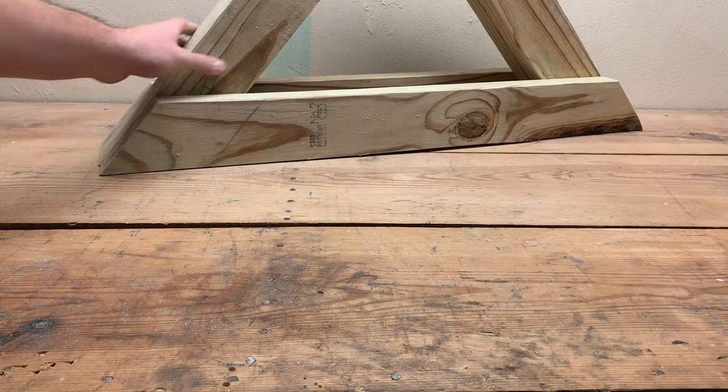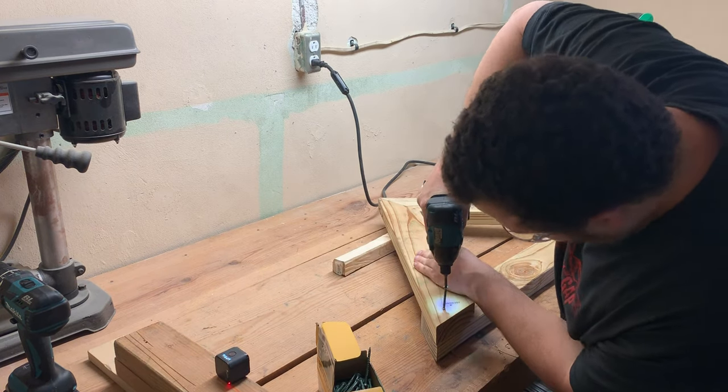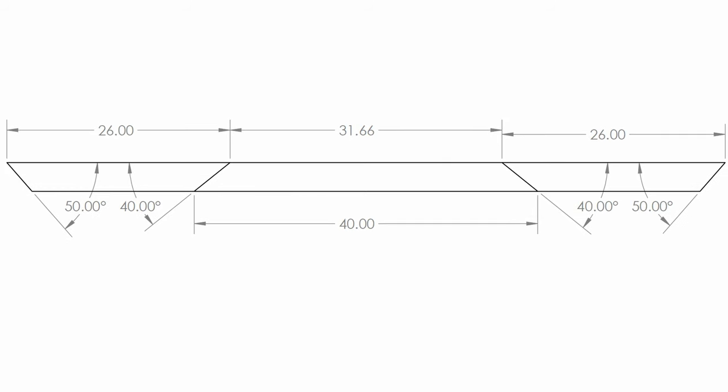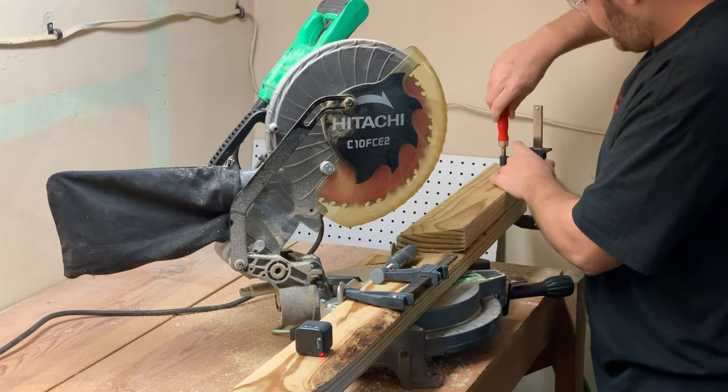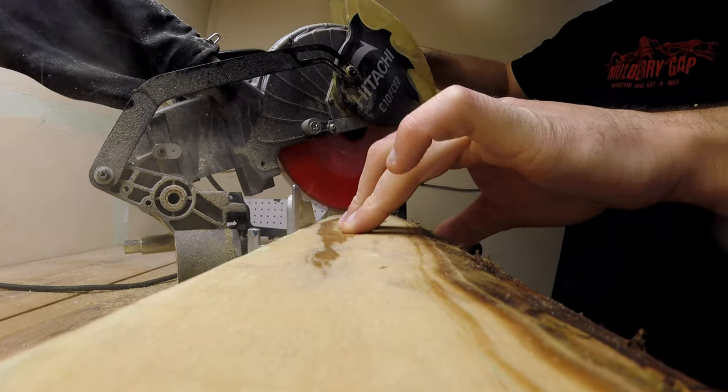First, let's make the two triangles. Each triangle will be made of three pieces and require a full eight-foot two-by-four. I will be cutting my boards as shown. However, you can modify the dimensions to make the pivot height whatever you want. The only thing to make sure of is that the two boards going upwards are the same length and shape, so the triangle is symmetric.